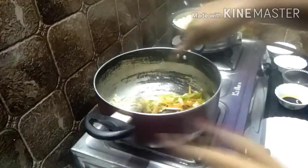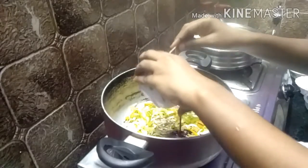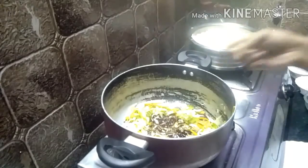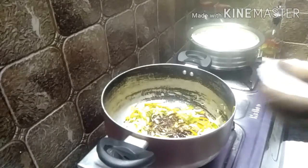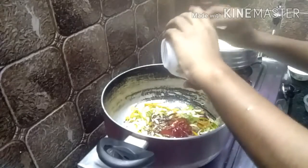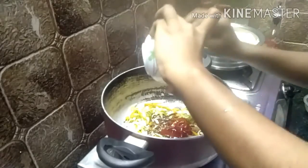Let's put the sauce in a little bit. Let's put the sauce in this bowl. Choya sauce. Tomato sauce. Then we add some chili sauce.